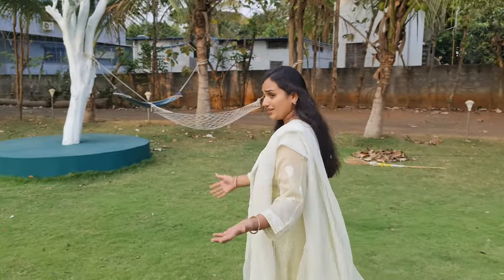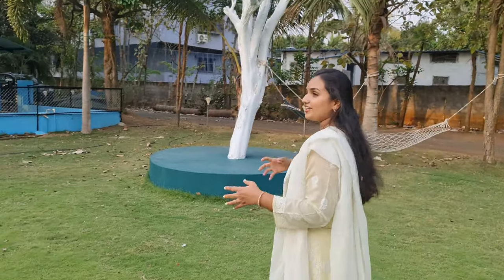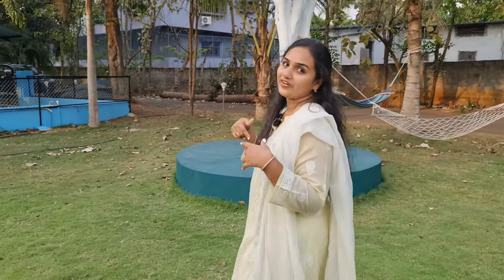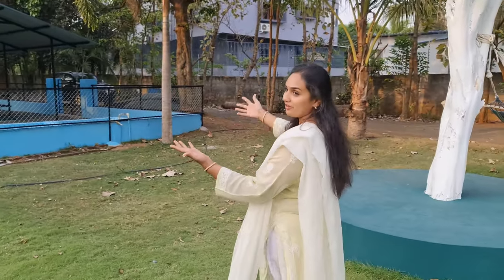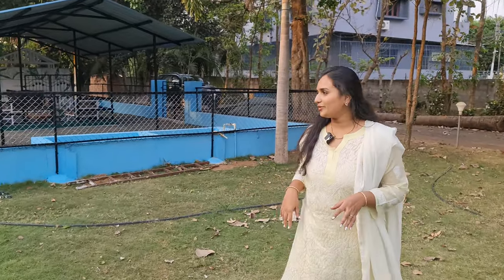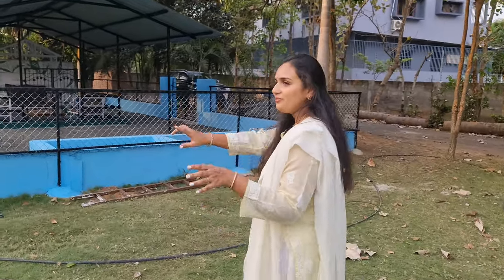Hey all, welcome to Anvita Vlogs! In today's video I'm going to show you a renovated emu enclosure at my farmhouse. This is a unique design made by my father-in-law — a very special design for the emu enclosure.